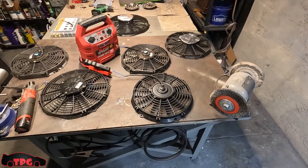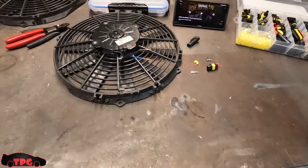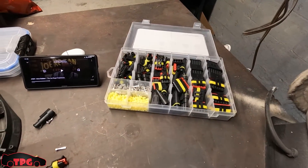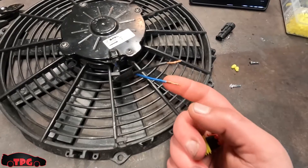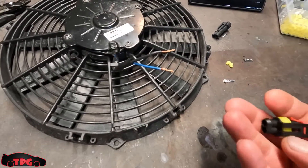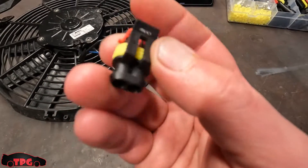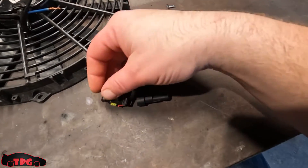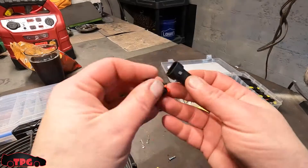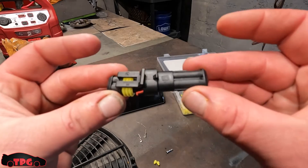Let's keep moving and get these fans wired up. I'll show you how to put weather pack connectors on the back of your fans so you can unplug and plug them back in. We're going to use a two-pin since we have a two-wire fan. Blue is hot, black is ground. The female side has the retaining clip, the male side has the stub end that locks into the plug when you put it together.